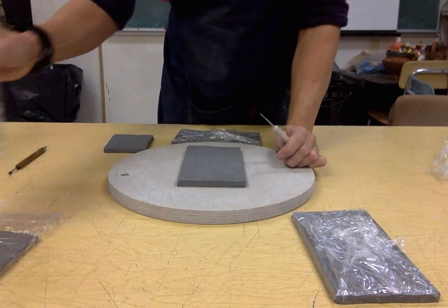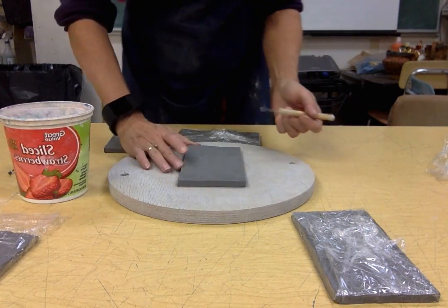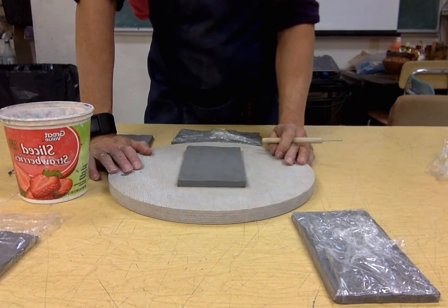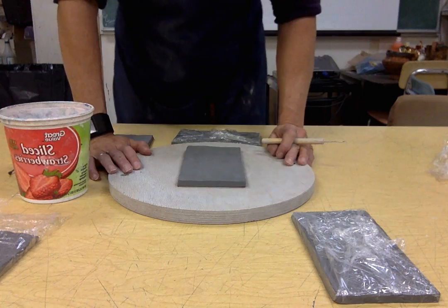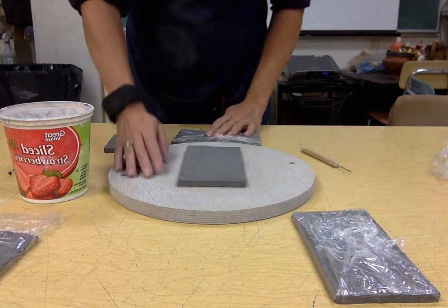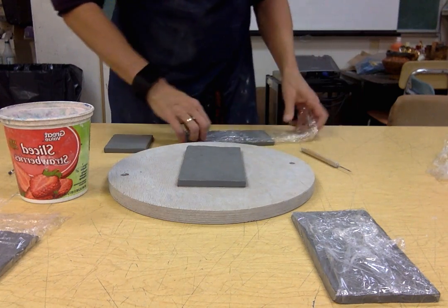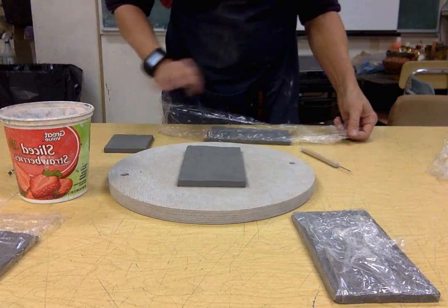You're going to need a container of water as well as your other materials. I'm going to put the short wall on first because that's going to be the easiest wall to place — actually, you know what, I changed my mind. I'm going to put the long wall on because that's the one that goes all the way across. So go ahead and unwrap this long wall.